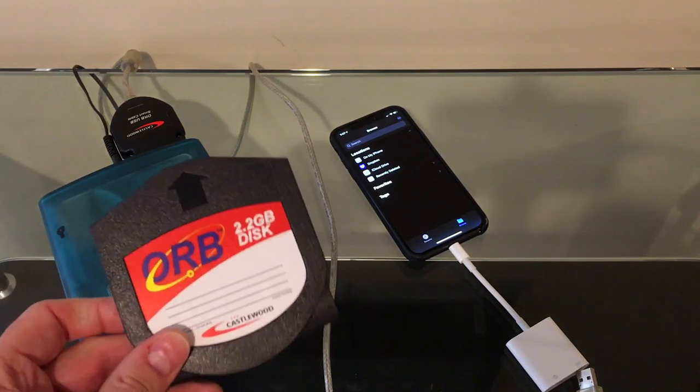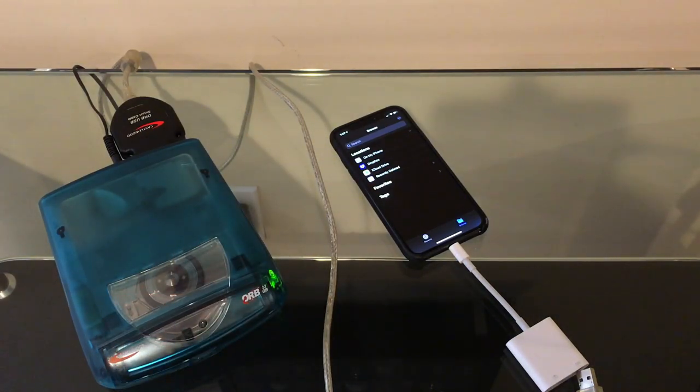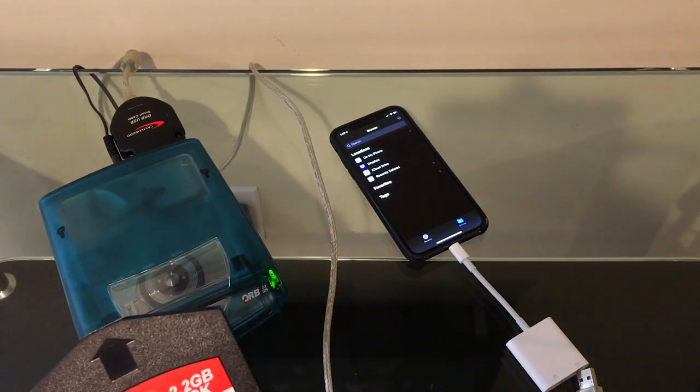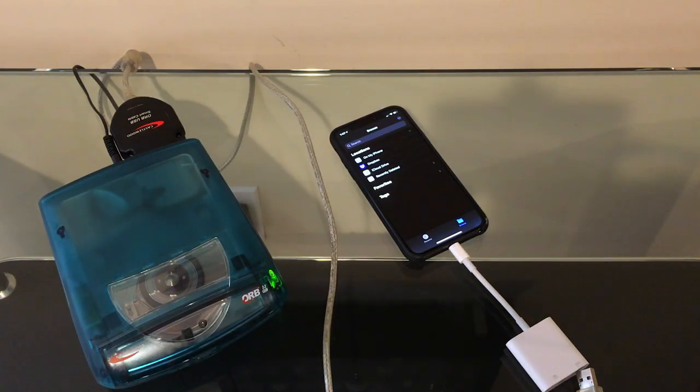That is it for this video. The Orb Drive with a SCSI to USB adapter works perfectly with the iPhone, just as you'd expect, so it was a very nice surprise to see how easily that worked. If you enjoyed this, please like and subscribe. I've got one more video out by the end of the year and big plans for 2020. That's all for today — thank you.